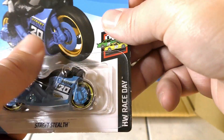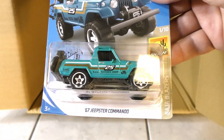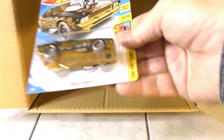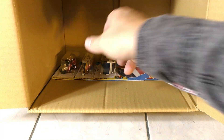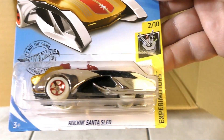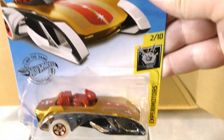Street Stealth in light blue and black. Another '67 Jeepster Commando. '68 Dodge Dart. And there's another Roger Dodger. Another Super Van. The Rockin' Santa Sled — we get another one of those; I got one in the last case — that's a new model.